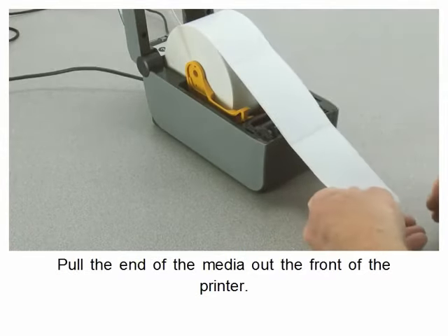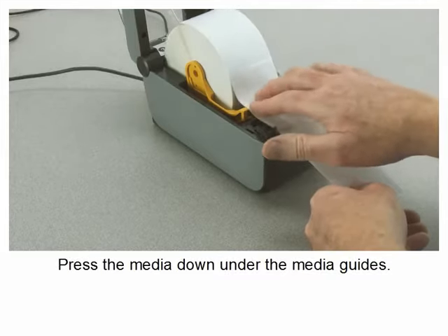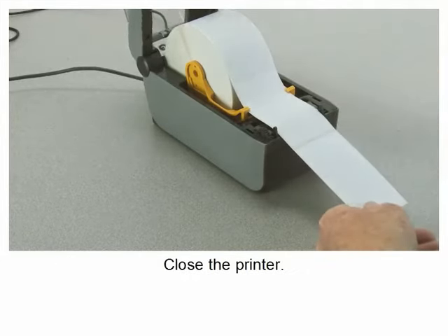Pull the end of the media out the front of the printer. Press the media down under the media guides. Close the printer.